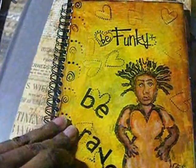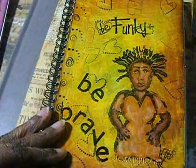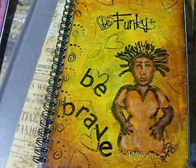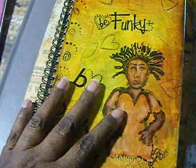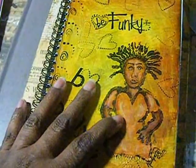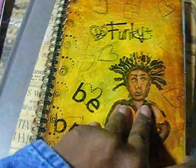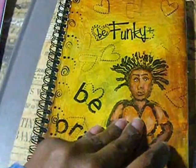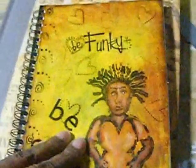Hello, this is KT. I just wanted to finish off my first painting with stamp series. I started off showing you guys the different stamps that I carved, putting them on the covers of little el cheapo notebooks that you can purchase from Office Depot, Walmart, or Target.